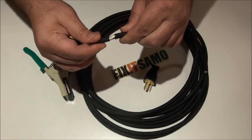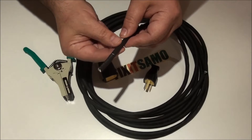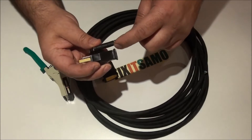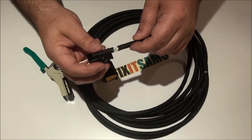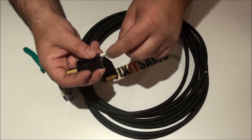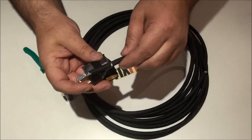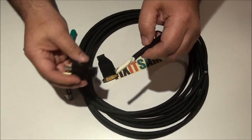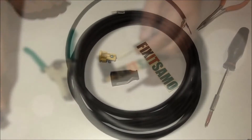I already cut it — I'll show you how long — because you have to be careful not to exceed. If you cut the wire too long and your connector is only this size, it's not supposed to exceed over here. When you cut your wire, make sure it's fully inserted inside the hole and it shouldn't stick out. I measured it and cut it to just the right length.